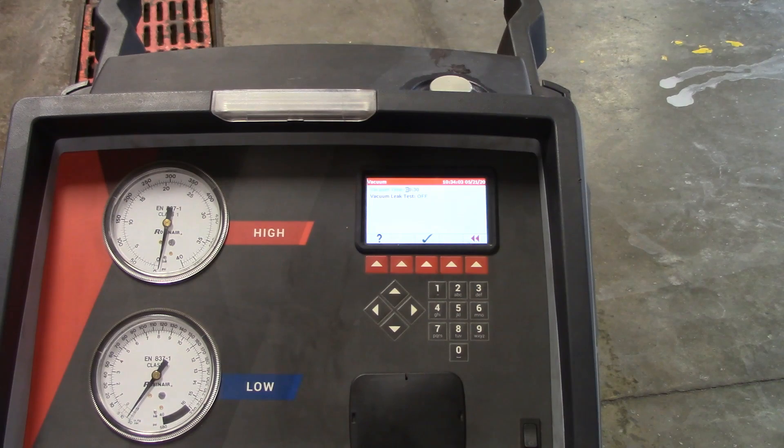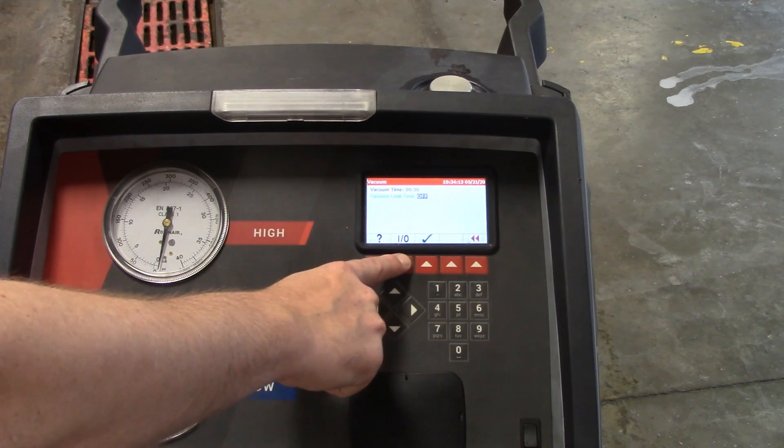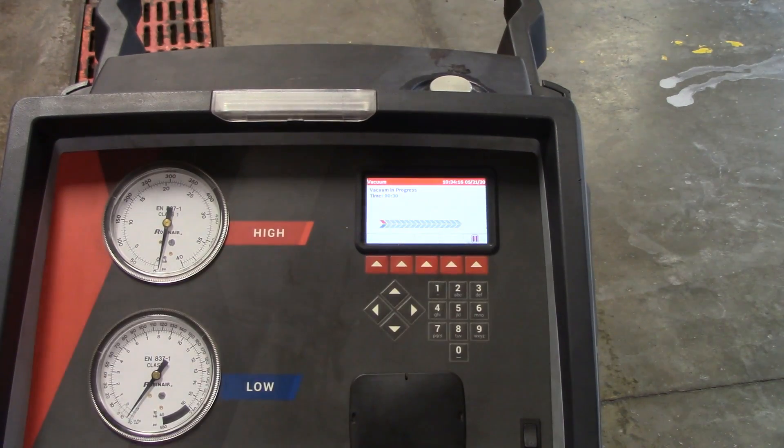To find a leak you'd use dye, a fluorescent light, and glasses to track it down. I'll press the button to turn the vacuum leak test on. The vacuum is going to run for the 30 seconds I set — in real practice 10 to 30 minutes is what you need, especially if the system has been open overnight. You'll see the gauges creep down. When it finishes, it goes directly to the leak test — you'll hear the vacuum pump click off and the system just rests. The leak test will then proceed.